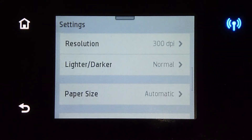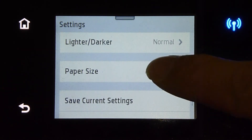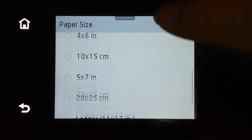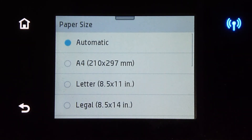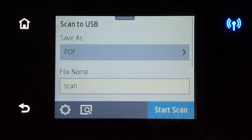We can even make the scan lighter or darker. For the paper size, we will leave it as automatic, where it will scan the entire scan glass. There are various sizes you can scan to as well, but we will leave it as automatic. Once ready, you can place the document onto the scan glass and do a start scan.